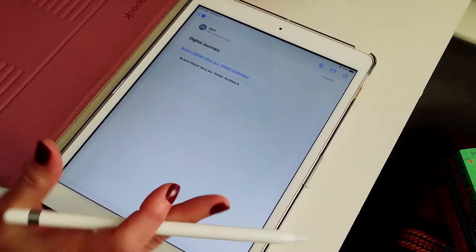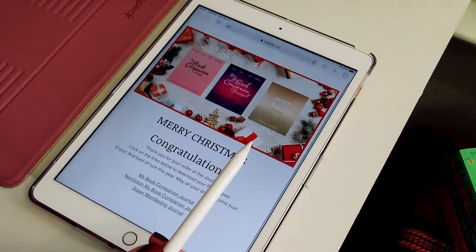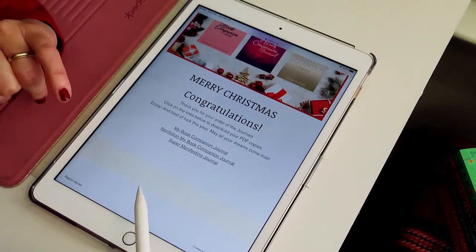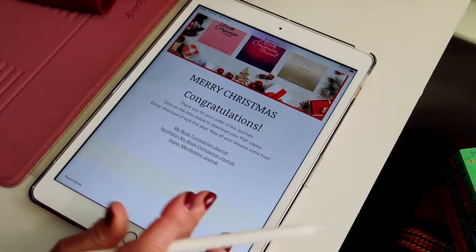The first thing you're going to notice is you're going to get an email from me. It's going to look like this — you're going to click on the email. It's going to say Merry Christmas and it's going to come up with the three journals if you purchased all three. If you only purchase one, you're going to only get one.